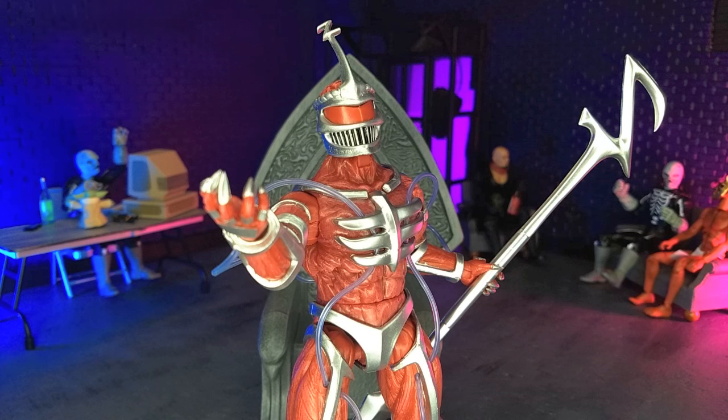I was much more impressed with Zedd than I thought I would be. I definitely got it because I had to give it a shot, and I'm impressed. I think they did a great job here. So if you're a fan of Lord Zedd or just MMPR in general and you're thinking about it, definitely pick it up. It's available from various online retailers, so I'll have a link or two in the description below if you are interested.